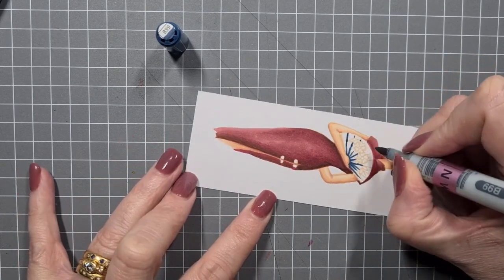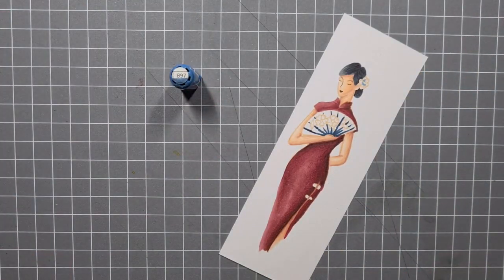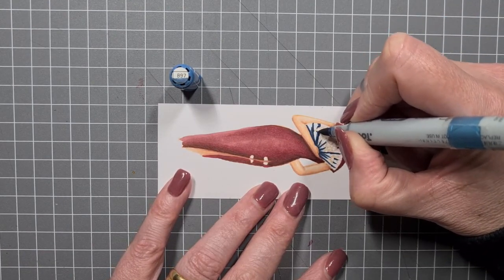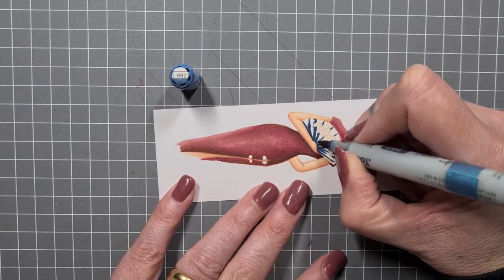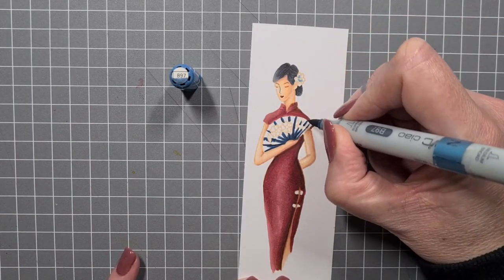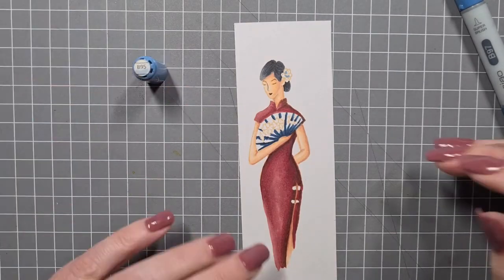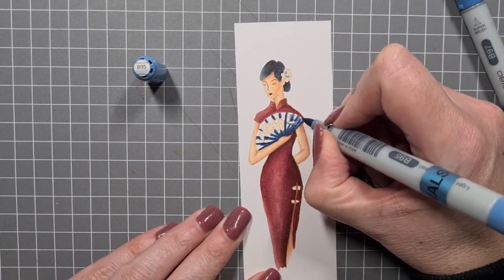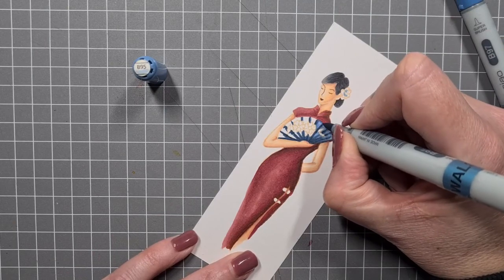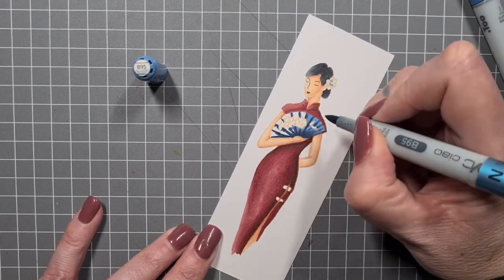I'm mapping out the shadows and going back in. Because it's a fan, I figured it's not going to be completely flat — fans have those little panels that fan out with a soft tissue-papery look and wooden panels in between. I decided to give those little seams a little bit of definition on my card.